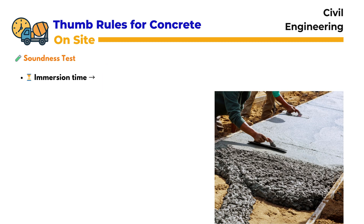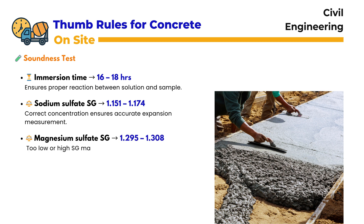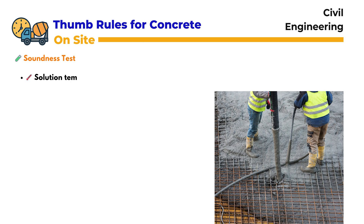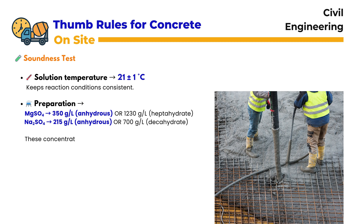Soundness Test: The soundness test checks the durability of aggregates. Samples are immersed in solution for 16 to 18 hours, allowing the chemical reaction to occur. For accuracy, the sodium sulfate solution must have a specific gravity between 1.151 and 1.174, while the magnesium sulfate solution should be 1.295 to 1.308. The solutions need 48 hours of preparation time to stabilize, and testing is done in 5 cycles to simulate natural weathering conditions. The solution temperature must be maintained at 21 ± 1 degree centigrade. Magnesium sulfate can be mixed as 350 grams of anhydrous salt per liter of water, or 1,230 grams of heptahydrate per liter. Sodium sulfate can be mixed as 215 grams of anhydrous per liter, or 700 grams of decahydrate per liter. These concentrations are necessary for proper saturation, ensuring reliable and repeatable results.